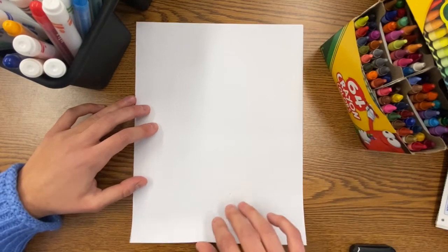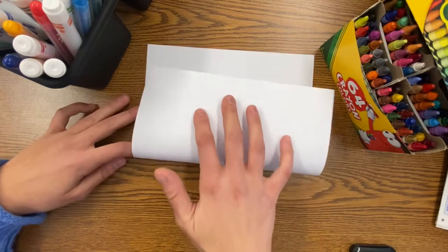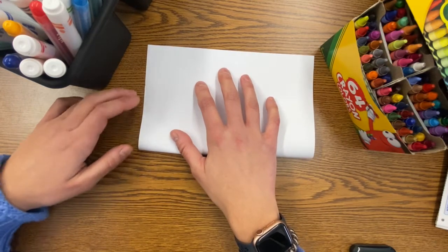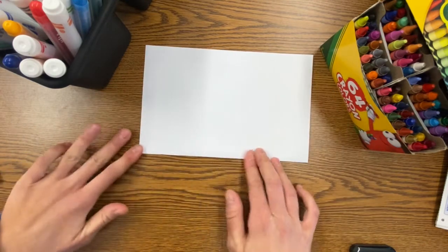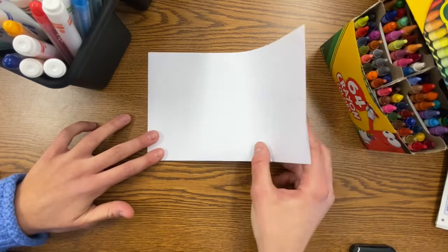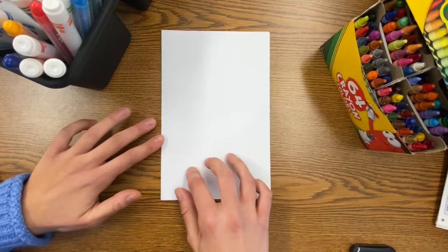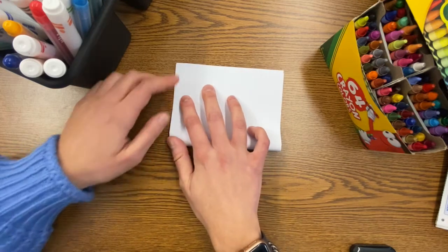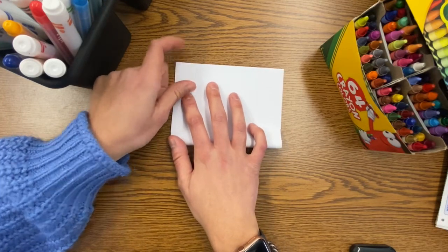We're going to start by folding our paper. Holding it vertically up and down, fold the bottom of the paper to the top of the paper. Make sure to press hard along the crease. Next, fold the right side of the paper over to the left side, or you could turn the paper again and fold the bottom to the top — whatever is easiest for you.